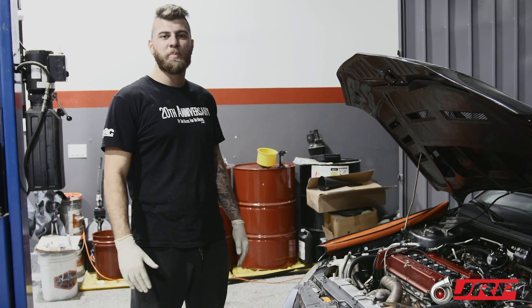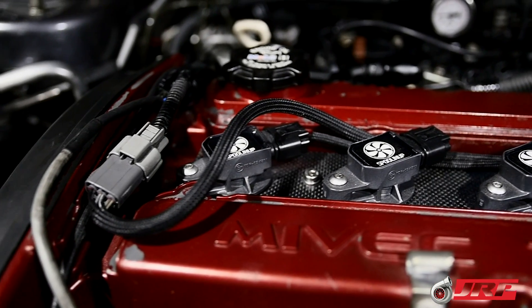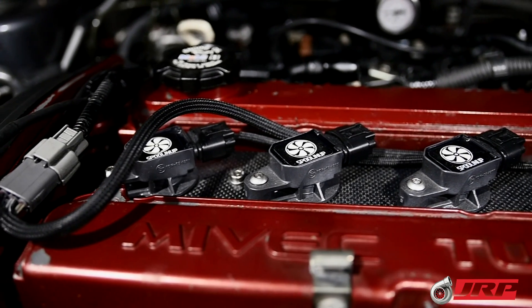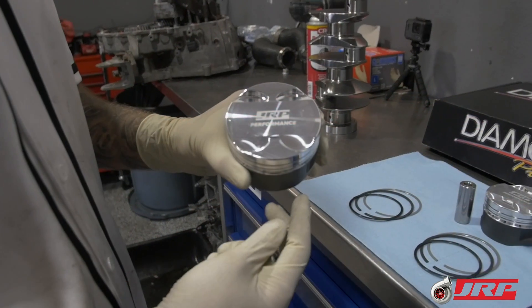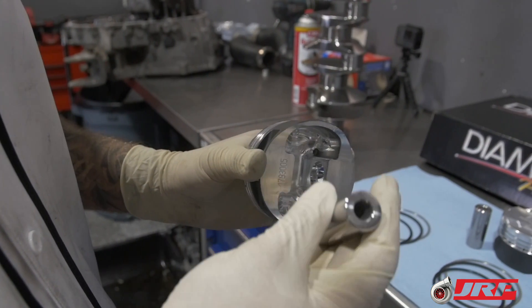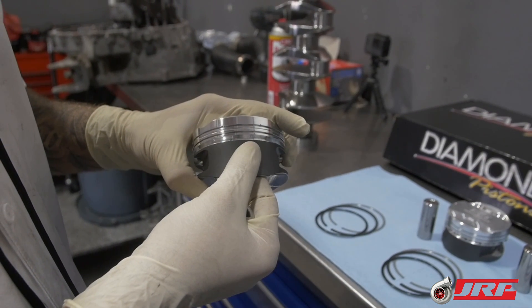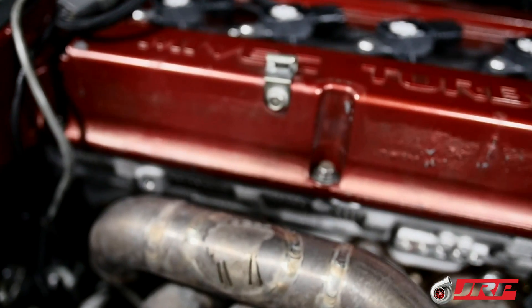How's it going, ladies and gentlemen — Ronnie with GRP Performance here. Just wanted to showcase Sam's build that we just wrapped up. Sam got our Savage package long-rod 2-liter with our custom GRP spec Diamond pistons, which are a 10-to-1 static compression using the Edge 13 tool's wrist pins, along with the dry lubricant skirt coating.